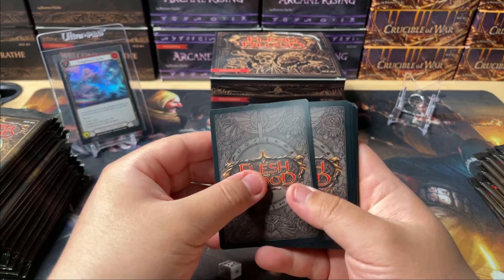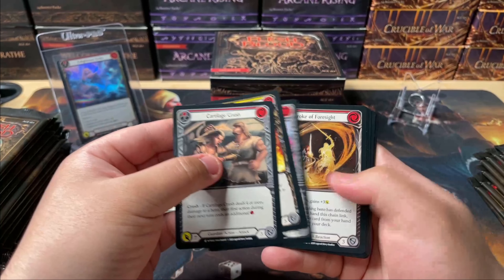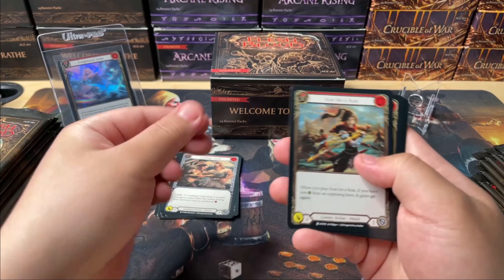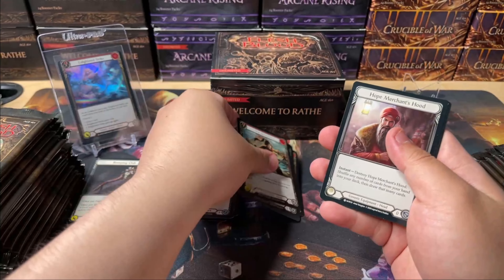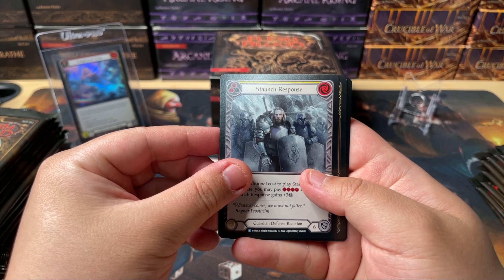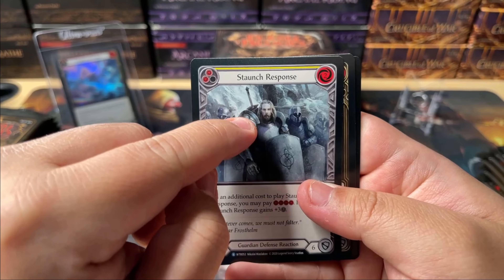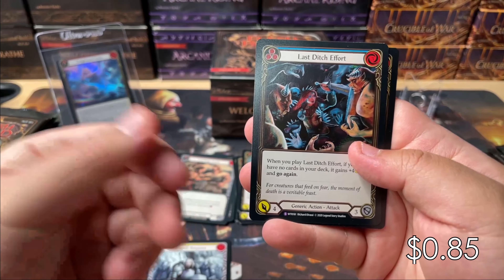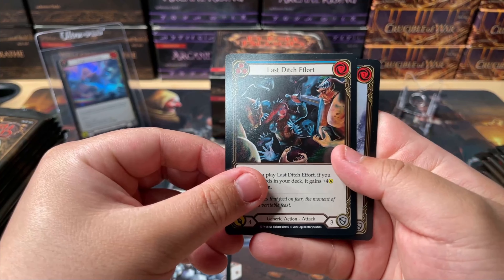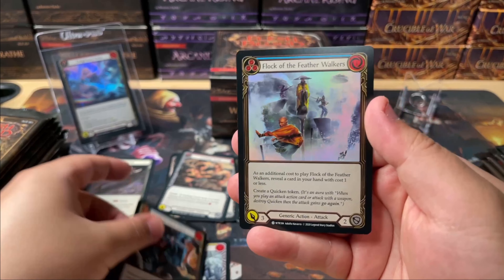So you have this token — doesn't really matter. Then one, two, three, four, five, six, seven — those are the commons, class commons. Then there are four generic commons, then an equipment card, and then your first rare, which is Staunch Response. I actually like this card — this dude is a beefy looking dude. The second card is kind of the bonus card; it could be a rare. In this case it's a super rare: Last Ditch Effort. And the last one is your foil card — it could be pretty much anything, but this is just a foil common. Looks pretty cool though.